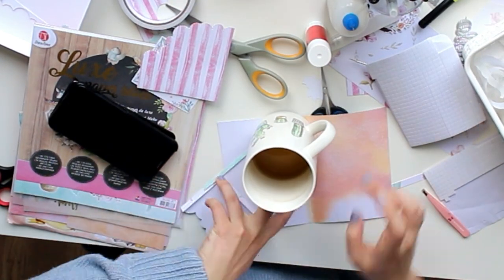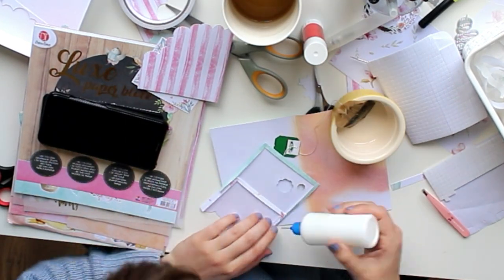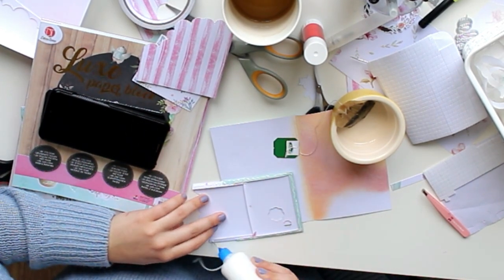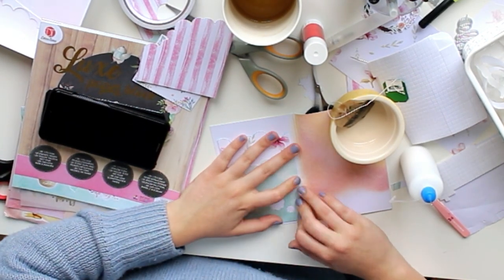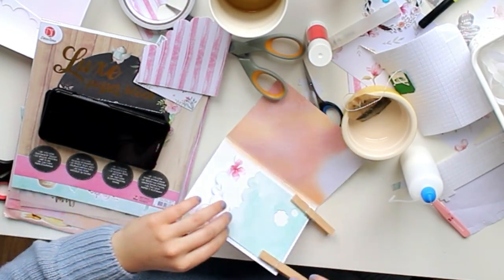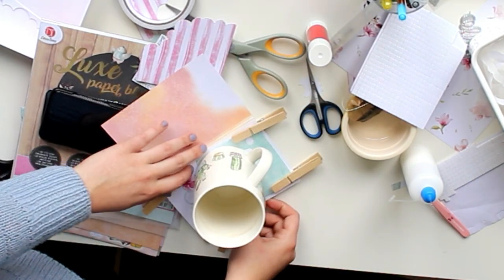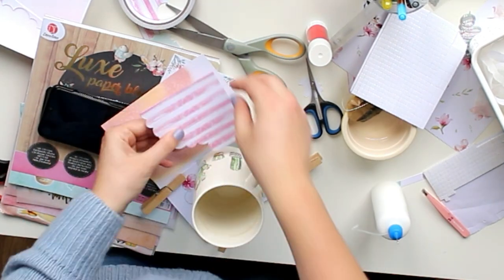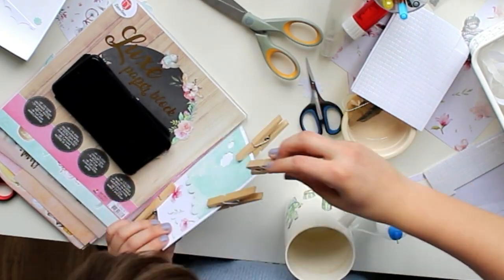I also did distress oxides on the envelope to make it a little bit coherent. I use two different colors — I will link them down below. I think the purple one is Victorian Velvet and the other one is Dried Marigold. They always have these really classy names. I used two different colors and then kind of blended that on the page, but it's not actual mixed media paper so it's a little bit hard. In the end it looks kind of cool. Then I spritzed that with some water because distress oxides and water gives this really cool effect, and then I lifted some of the colors up again and put the pocket down on top.